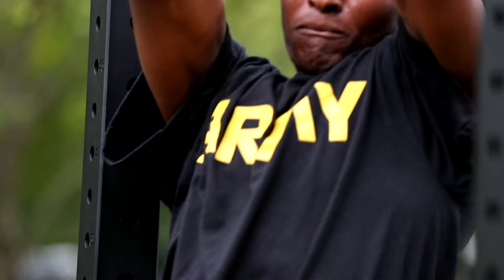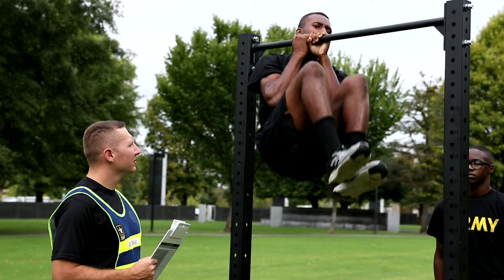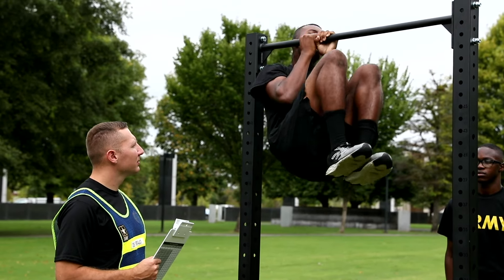The scoring standard for this is gold being the moderate at one repetition, gray being the significant at three repetitions, and black being the heavy at five repetitions, with the maximum being 20.